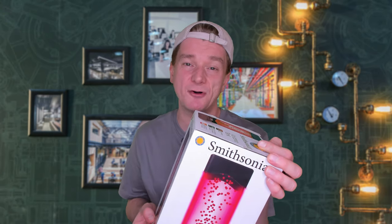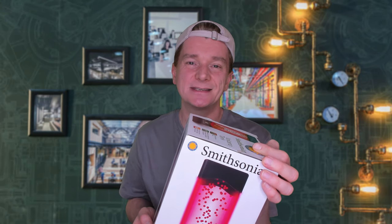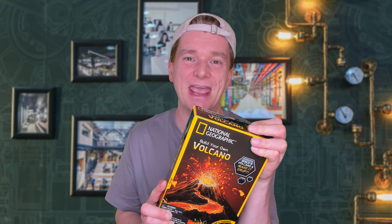G'day scientists! I'm going to review these top volcano eruption toys: the Extreme Earth Volcano, a Smithsonian Volcano lamp, an Aldi purchase, and the National Geographic Volcano set. I picked all three up during my Aldi Special Buyers Mega Shop. As usual I'm going to rate them on fun, price, and what you learn while playing. Then I'll let you know whether I think you should buy them.